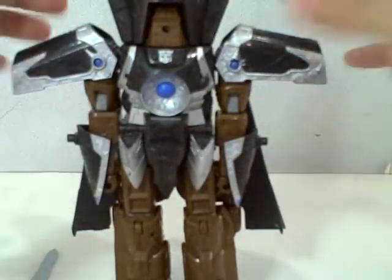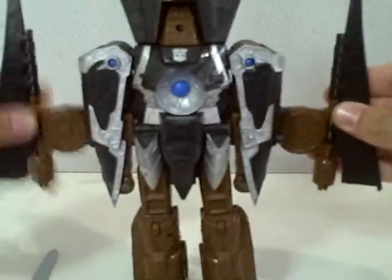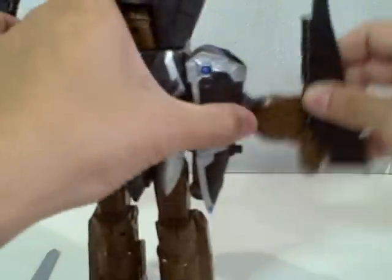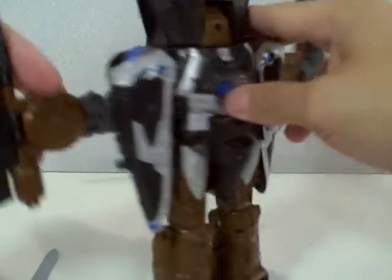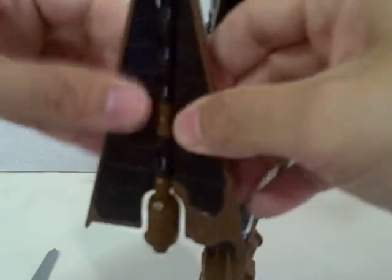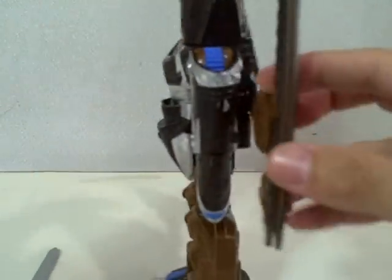Same thing on the other side. Fold the shoulder pads down. Spread the wings. You can open the wings, but it's very difficult to open them now because the material is made of rubbery plastic, not like the original.